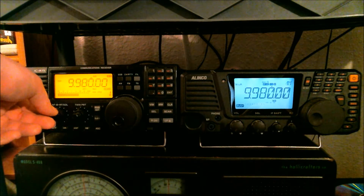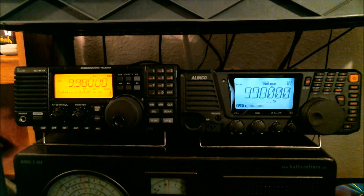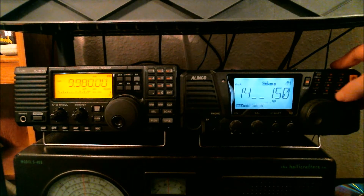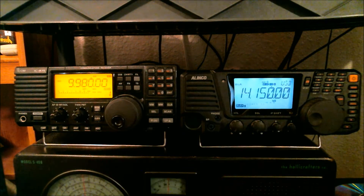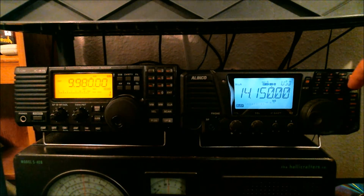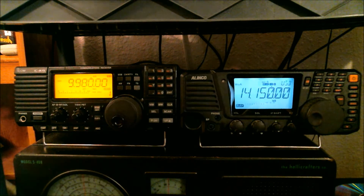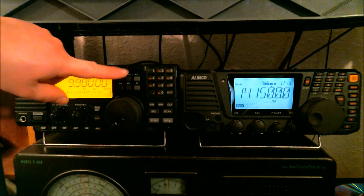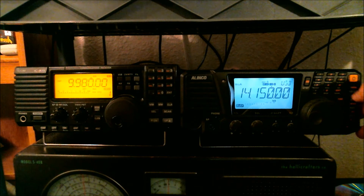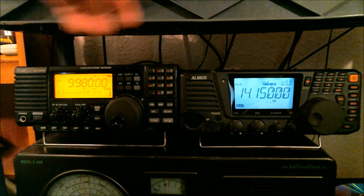Let me switch back over to the Alinco real quick and let's go up to 20 meters. Let me switch my antenna switch over to the off-center fed dipole and just tune around. Before I forget, that's another thing I don't care for on the Alinco — it has a mode button where you switch between AM, FM, CW, and upper and lower sideband, whereas with the ICOM those are all separate buttons, which is a lot more convenient in my opinion than hitting the same button several times. It's just a personal gripe of mine — some people might not be bothered, but for me it does.